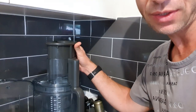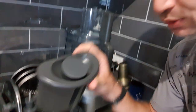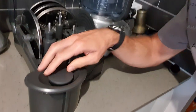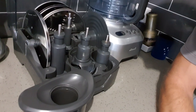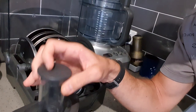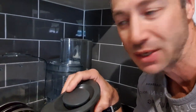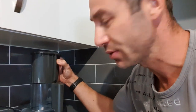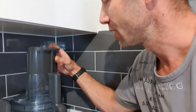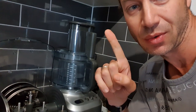And look at the cleverness on top of that — you've got an inlet, or what they call a chute. There are two holes here. If you need to put carrots and stuff in, you can do it straight away without lifting it up. Or you can shove a whole potato in — you basically peel the potato, shove it in, and you've got chips in literally 10 seconds.